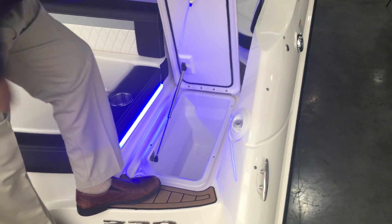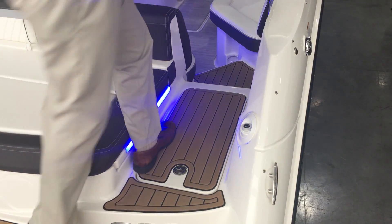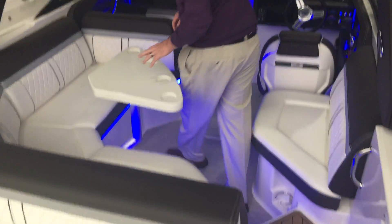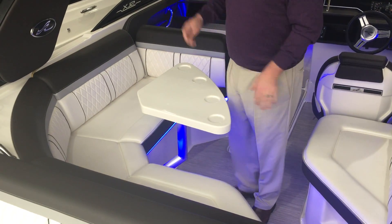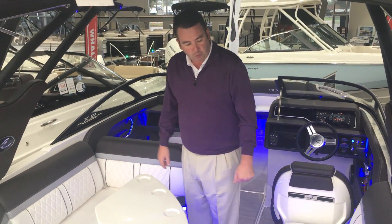There is a draining cooler back here — you can use it for lines, fenders, ropes, beers, whatever you want. There is a cocktail table; it's fiberglass, easily removable, and it'll store down inside your engine well when you're not using it to get it out of the way and give you a little bit more room in the cockpit.